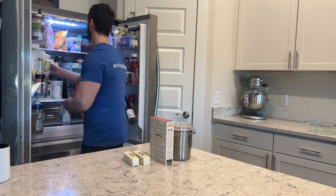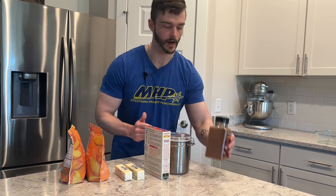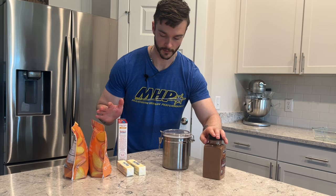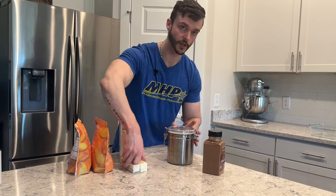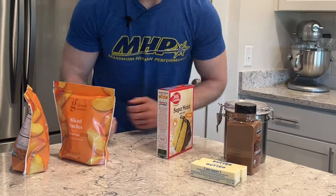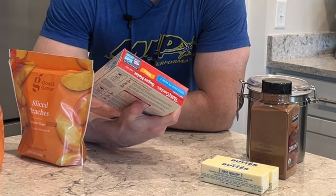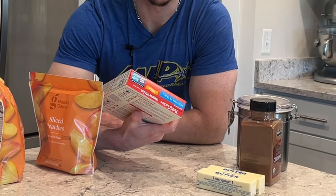Ingredients are super simple — I'd be willing to bet you've probably got a few of them in your house already. Five ingredients total; you probably have at least three: sugar, cinnamon, and butter. The two other ingredients are cake mix and peaches. For the cake mix, I went with Betty Crocker yellow cake mix — you can use whatever you like. It's got to be a cake mix though; it's easy, it's fast, and this is supposed to be a quick recipe.